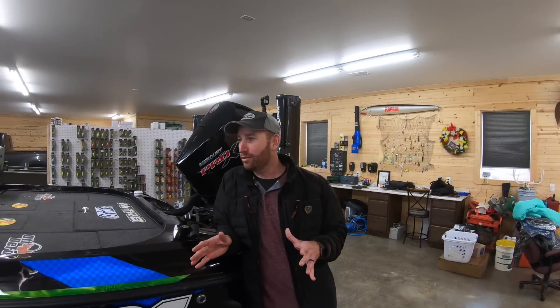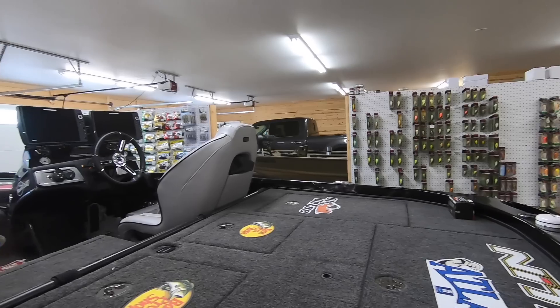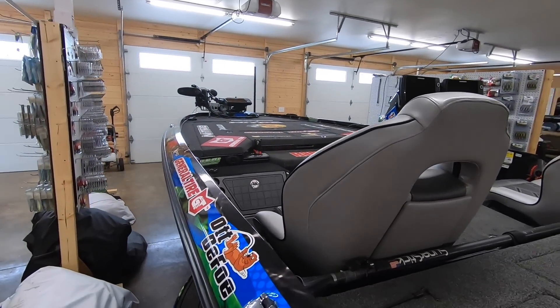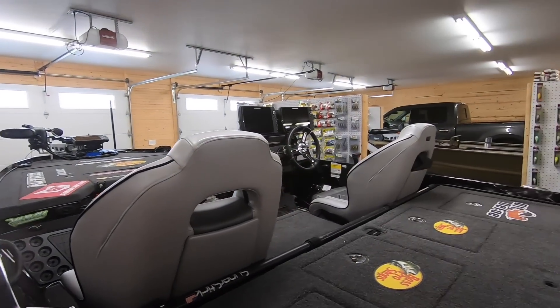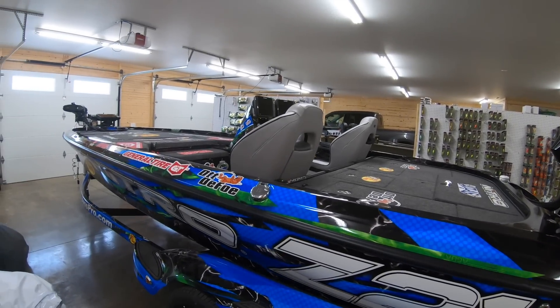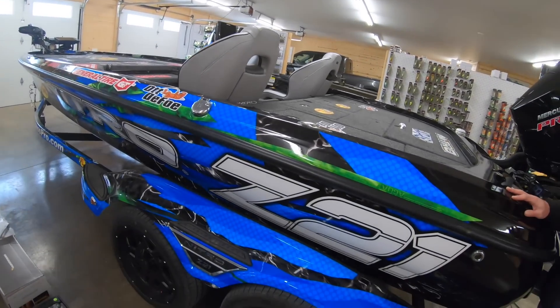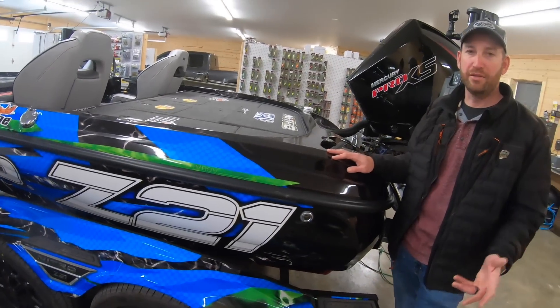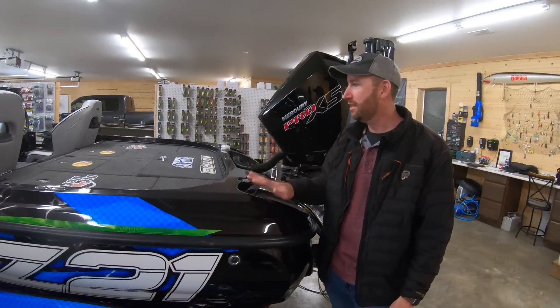Hey everybody, thanks for coming back and checking out this video. I want to go through and really walk through my brand new 21-year model, Nitro Z21 for this 21 tournament season. It's definitely a great boat. I've had a Z21 since they came out — I think the first one I had was like 2016. Excellent boat.